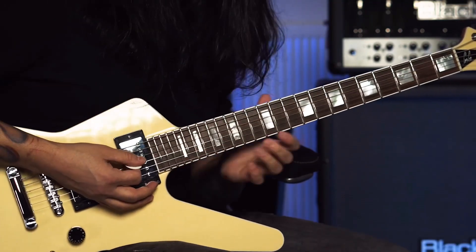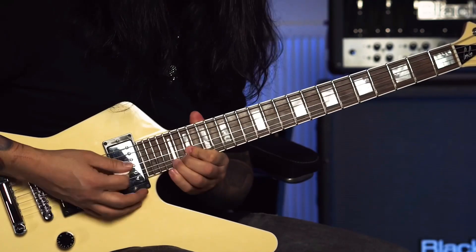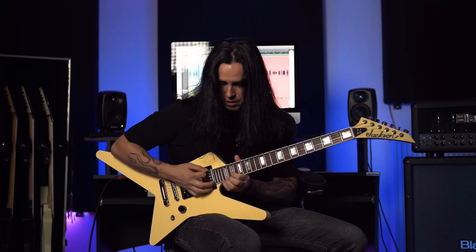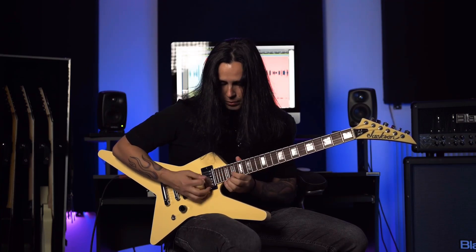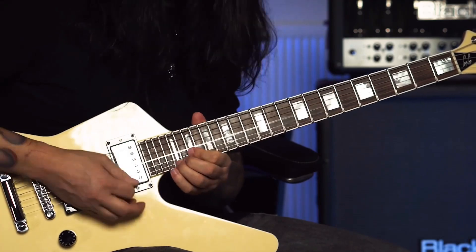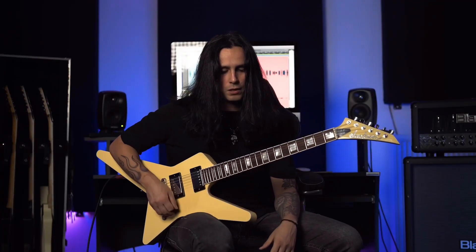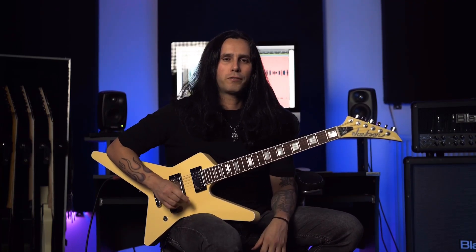It ends with a bend here on the 21st fret. It's kind of hard to do, but you should practice that one. When you're here bending a whole step up, you put your pinky right next to the next fret. You can tap as well, but I prefer to do it with my pinky. This is the main sequence of the first solo.